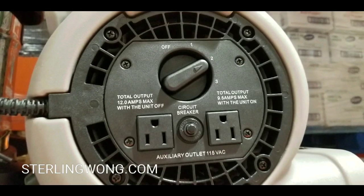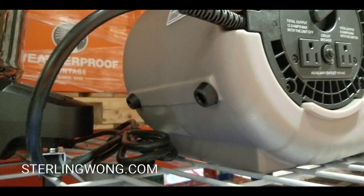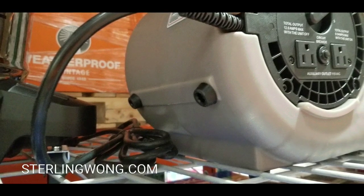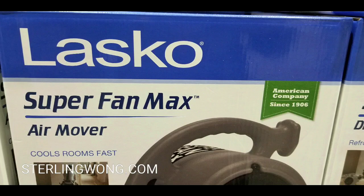We actually have a high-velocity fan just like this one, except it's much larger. This is professional grade — the same one for mine is professional grade too. But at the same time, this is much smaller and more compact.